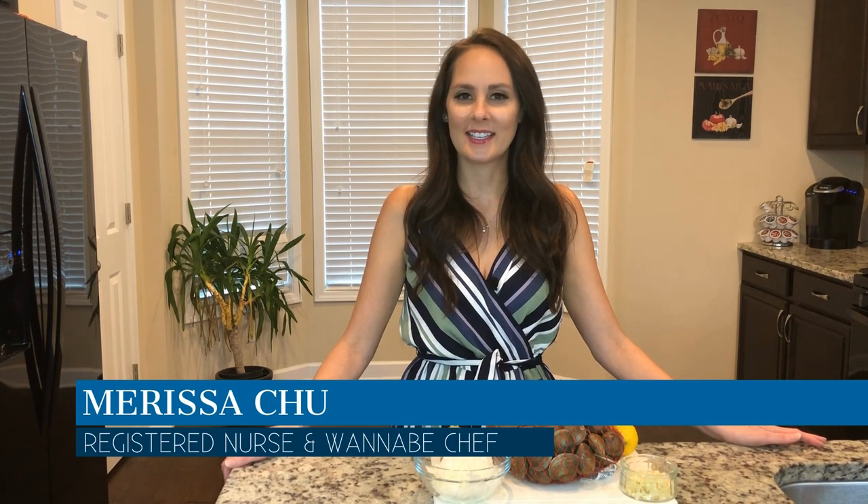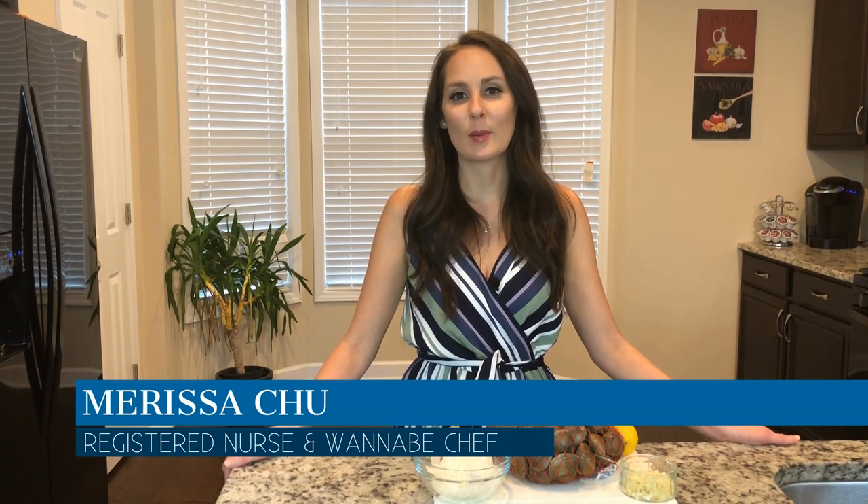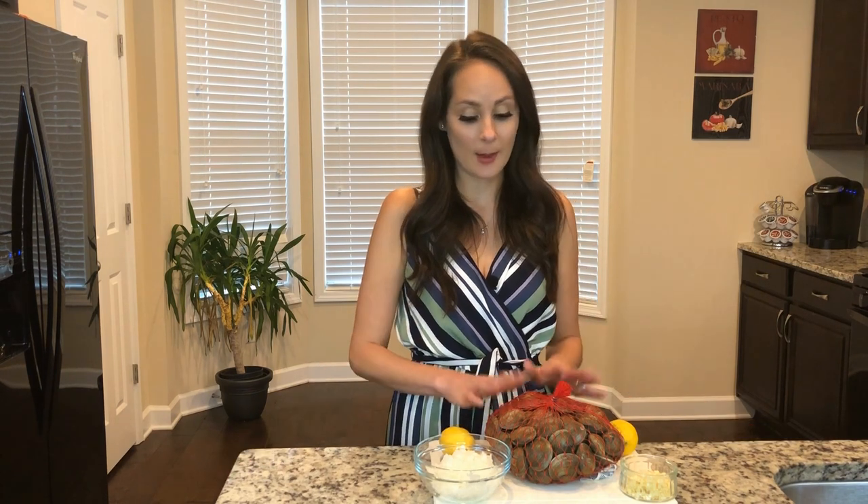Hi and welcome back to Chew in the Kitchen. Before we get started, if you like my channel please hit the subscribe button below — you can log in using any Gmail account. Today we're going to be making one of my favorite seafood dishes: a clam bake. I have everything ready so let's get started.